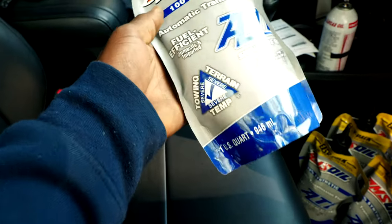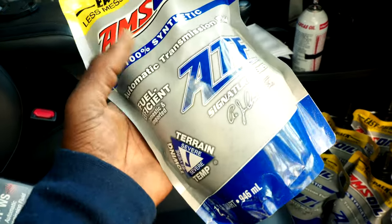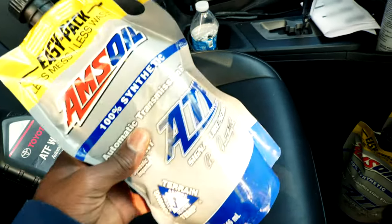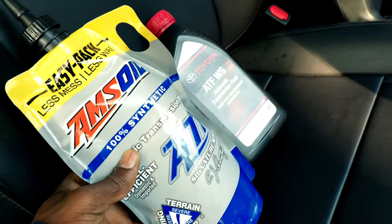So I went ahead and ordered some Amsoil Signature Series 100% synthetic ATF. As you can see here, these are also fuel efficient. According to the research I made, these are really good. They're also compatible with the OEM fluid — you can mix these two with no issues.